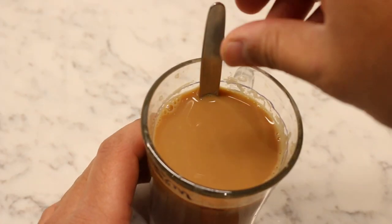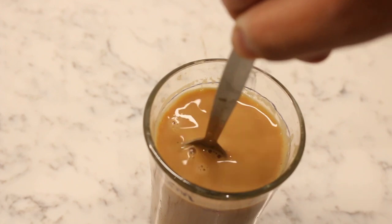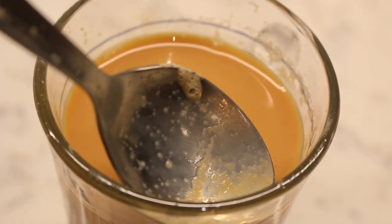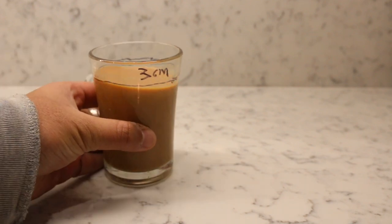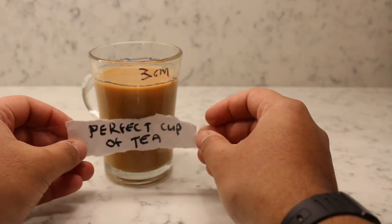Finally, we give the tea two clockwise stirs before removing any dry layers of scum. And here we have it — the perfect cup of tea.